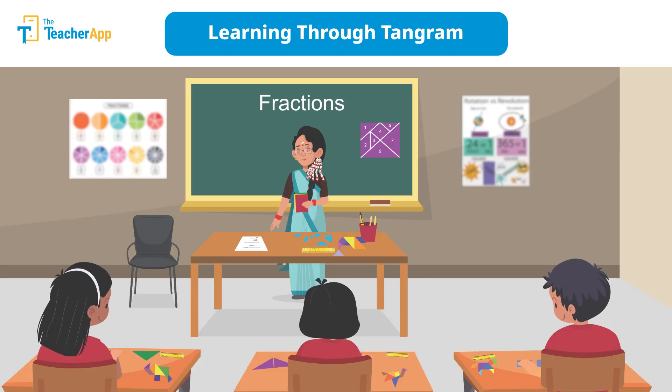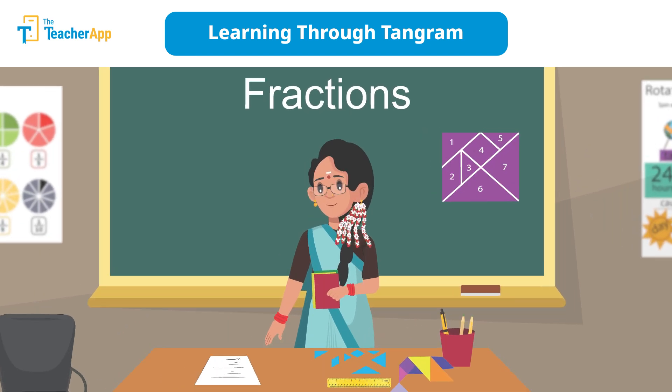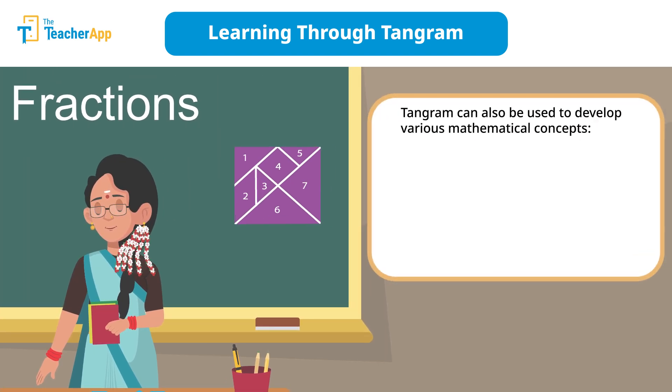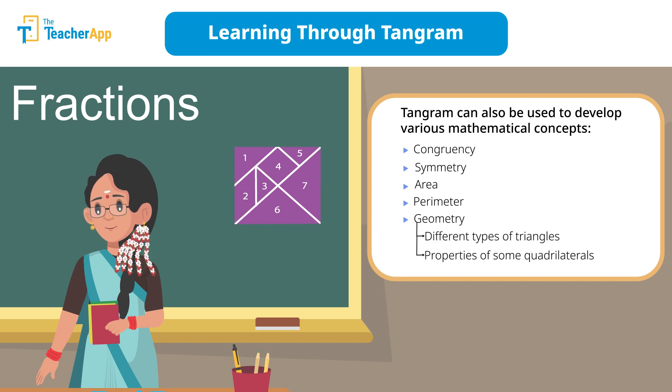Hope you liked this creative journey into the world of tangrams. Next time you see a tangram puzzle, remember it's not just about putting pieces together — it's about connecting minds, enhancing skills, and making learning a delightful experience. You can use it in middle classes to develop various mathematical concepts such as congruency, symmetry, area, perimeter, and geometry, as well as to investigate different types of triangles and the properties of some quadrilaterals.